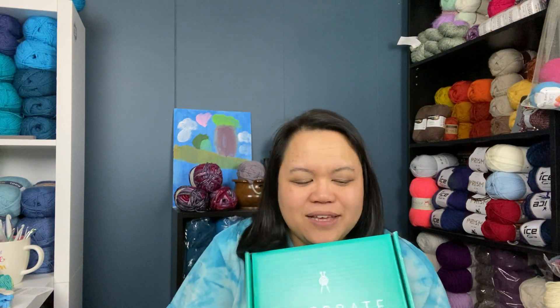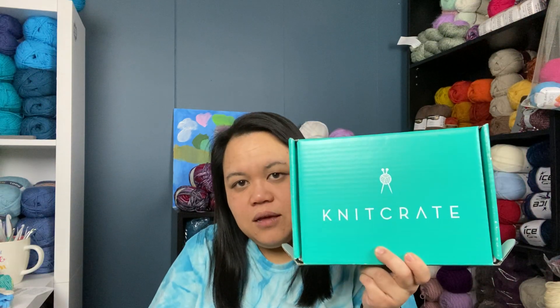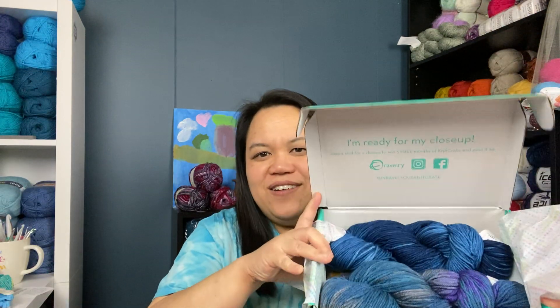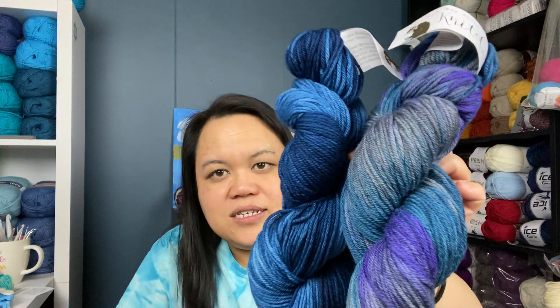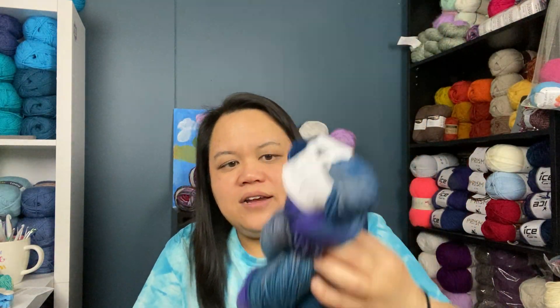Let's talk about my Knit Crate — it came in. I was planning on canceling, but I think I'm going to keep it. For January, I received a $10 off coupon so I only paid $14.99 for this month's Knit Crate. I'm very excited about the colorway I got — it's really pretty yarn. They're actually two different skeins: one has deep blues like navies and royals, while the other has some purple, gray, and blues.